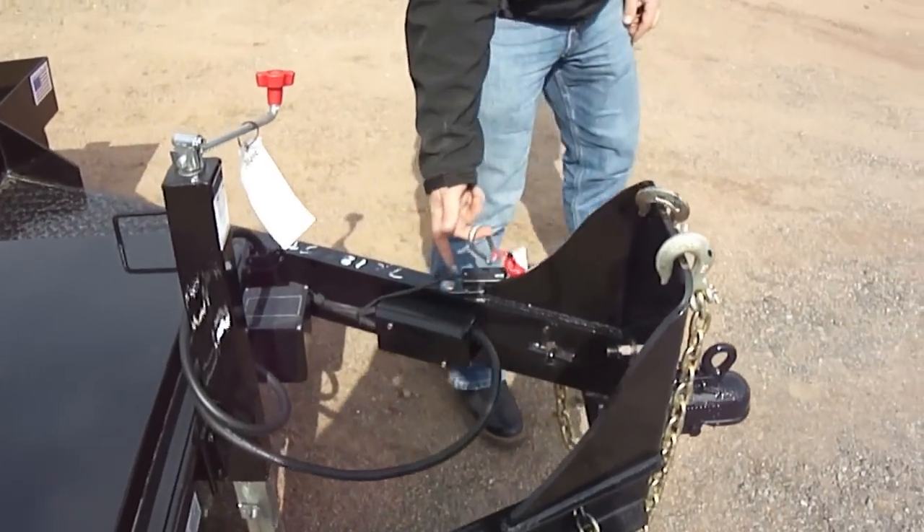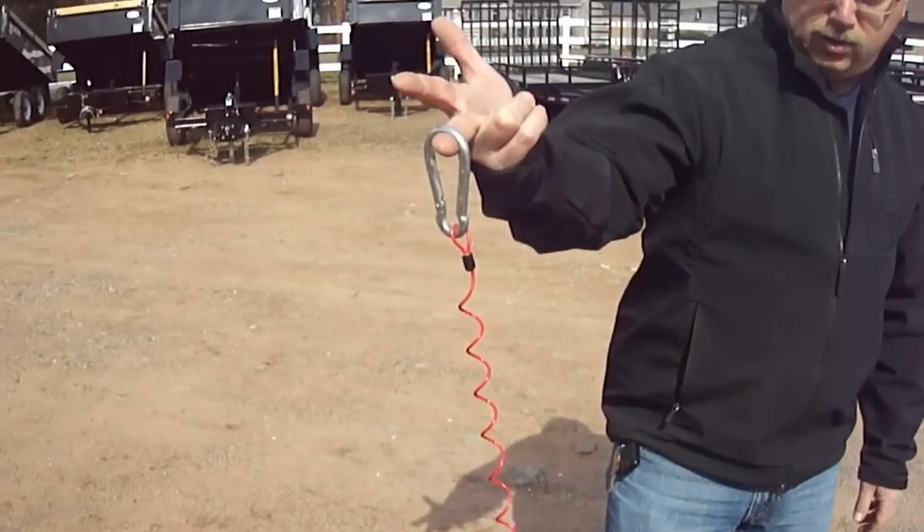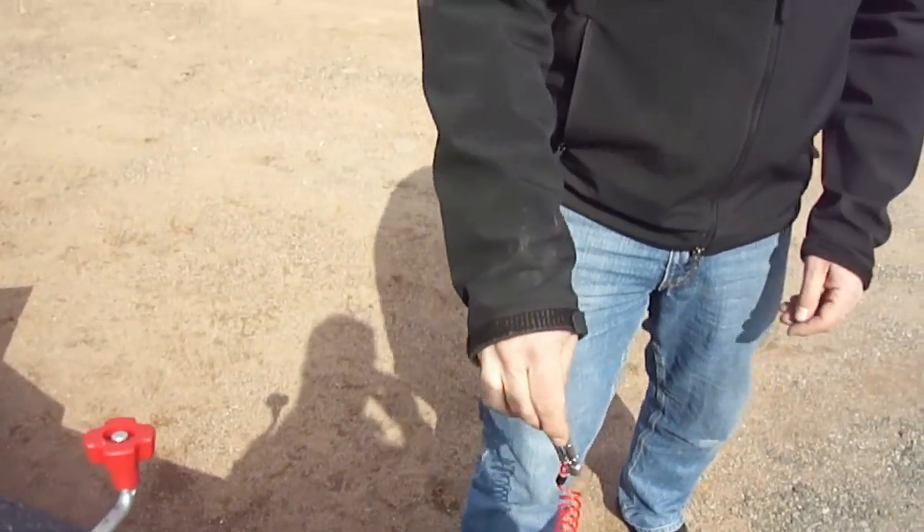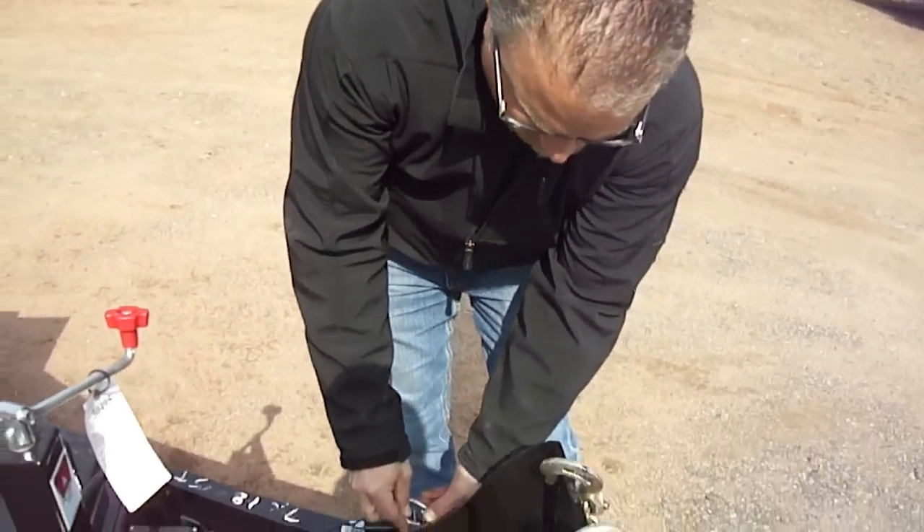New this year on the 2012 — very cool. Look at your breakaway switch. It's got a coiled cord so your breakaway switch is not going to drag on the ground and ruin your cable on your breakaway.